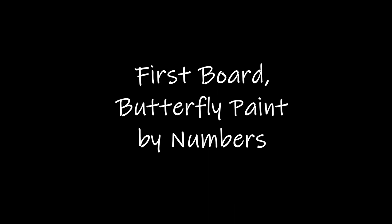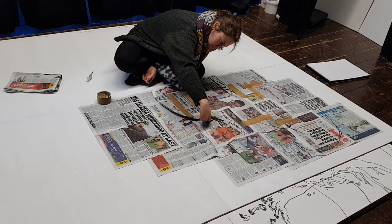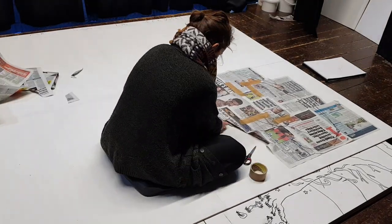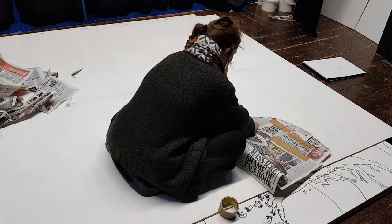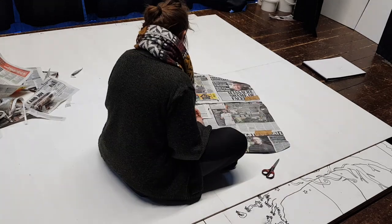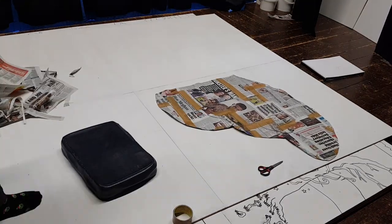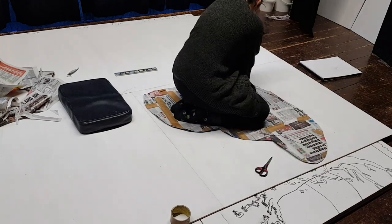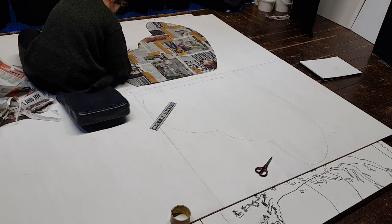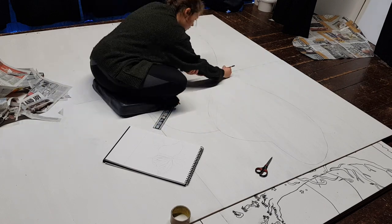The first board I decided to do was the butterfly board, because I knew it would be one of the biggest boards. The first thing I did was make a template of a butterfly's wing so that I could get a good symmetry on the wings. I made this with bits of newspaper and tape. Then once I'd finished making the template, I just drew around the edge with a pencil, and then flipped it over to the other side and drew around that side - just to ensure I had nice even butterfly wings.